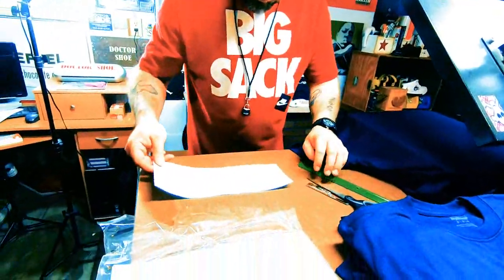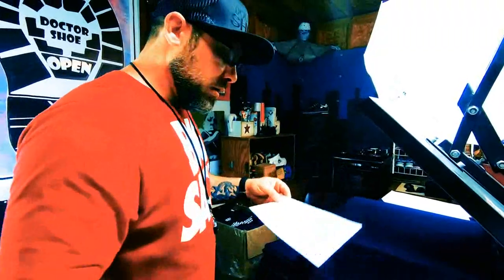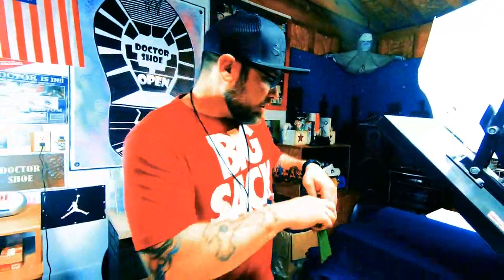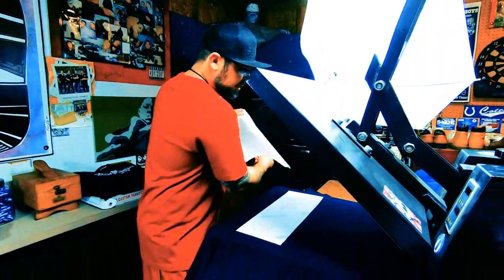On these transfers, sometimes they've got little boogers on them, so I've been cleaning them up. Images usually go about three inches down from your collar, and we're going to put this Teflon sheet down.